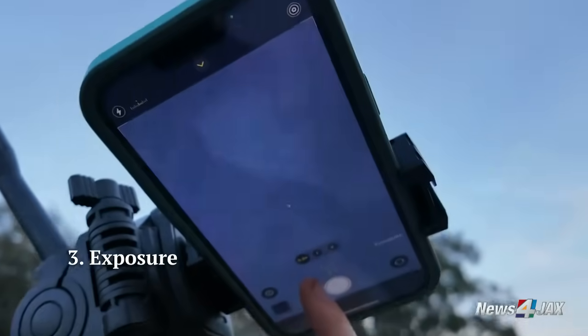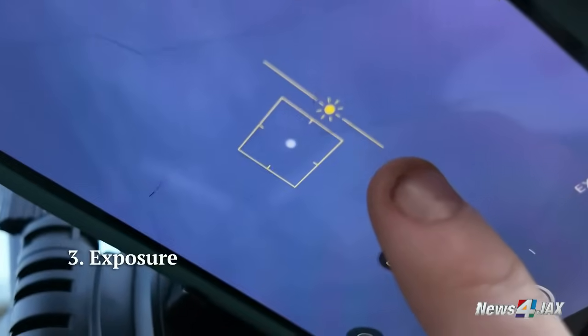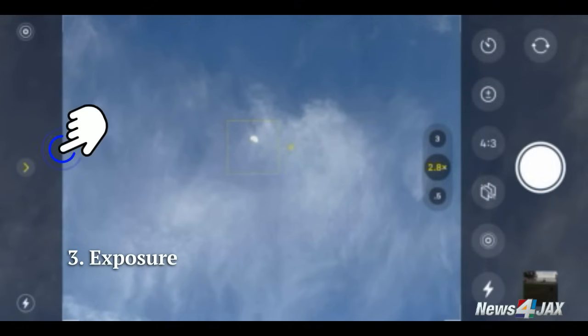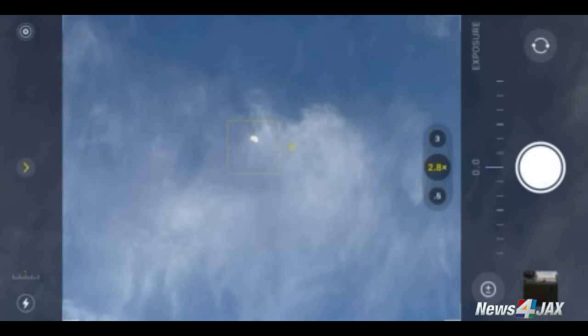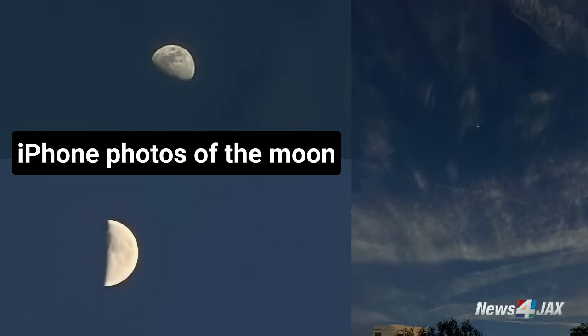If you're taking a video, tap on your screen until you see the yellow sun slider on the right. For a photo, press the yellow sun slider on the right, or the triangle at the top of your screen, and click on the plus-negative circle at the bottom. Slowly adjust the exposure by dragging the line or exposure down until you see the moon more clearly.